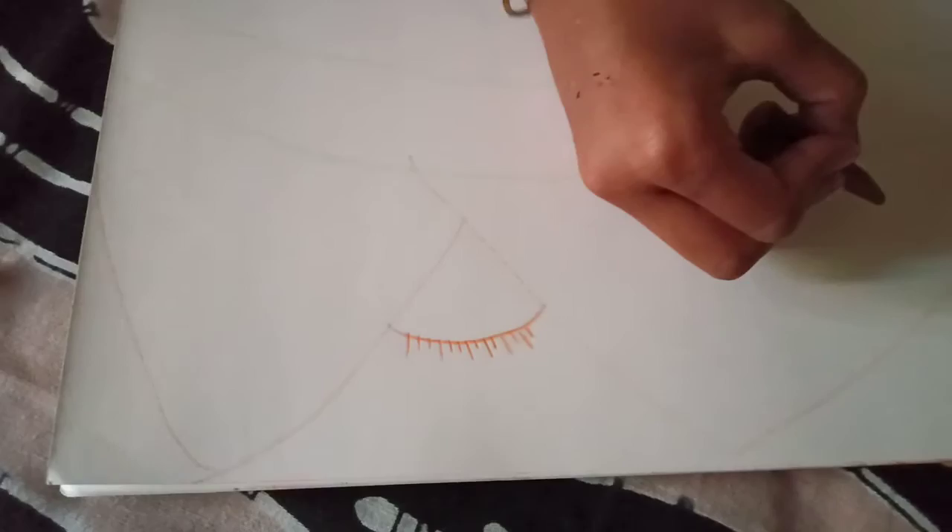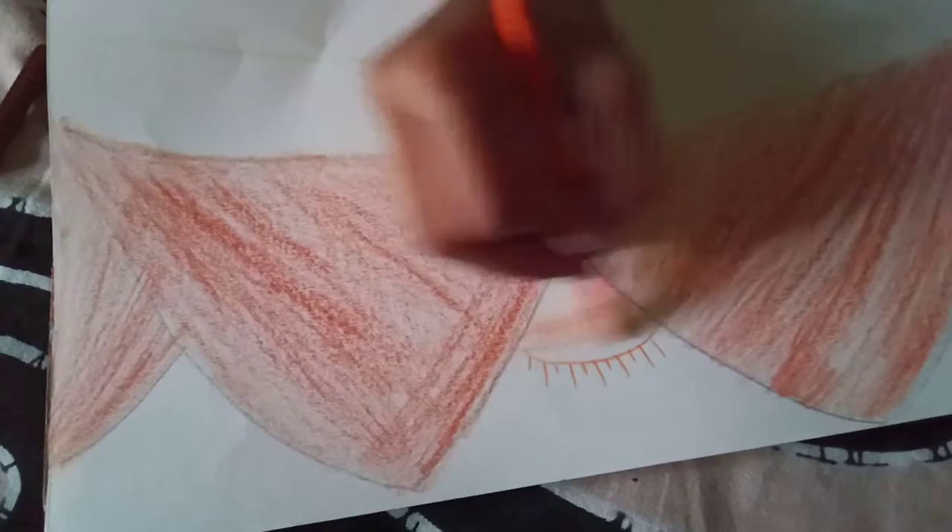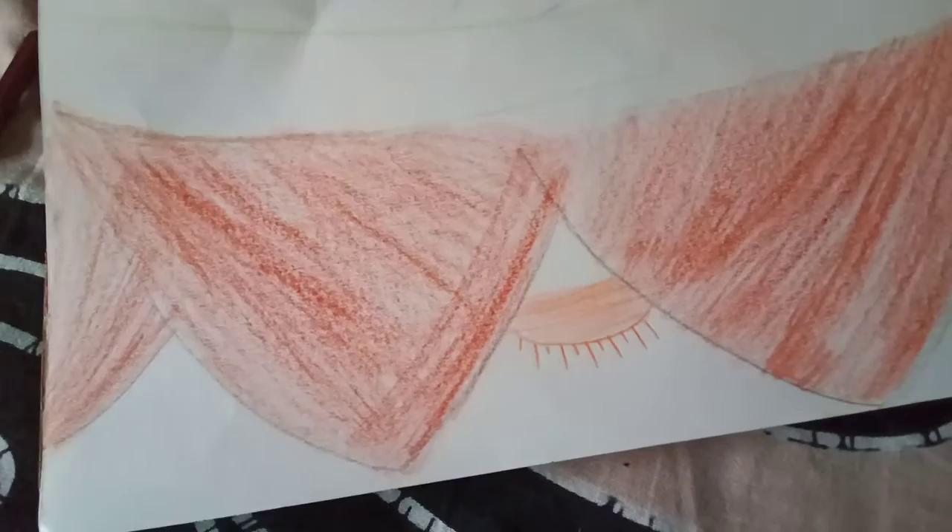The mountains colouring is done. Now you should take orange and do it lightly — basically don't do it full, just do it half. And then take the yellow colour and shade it down. It will look good.